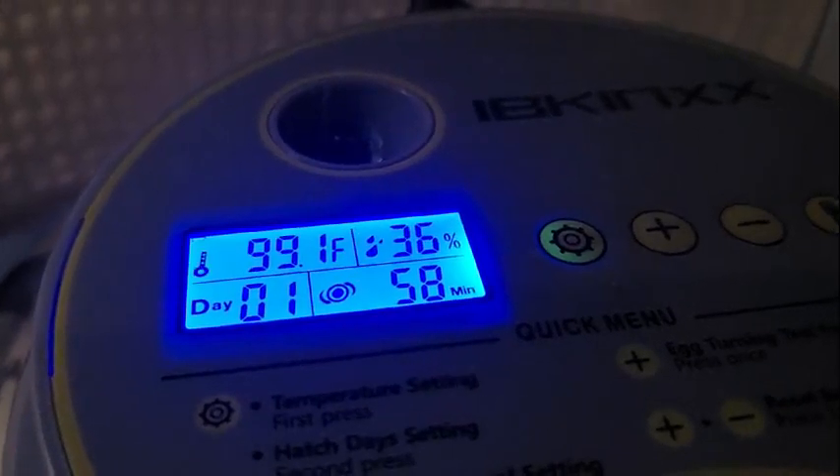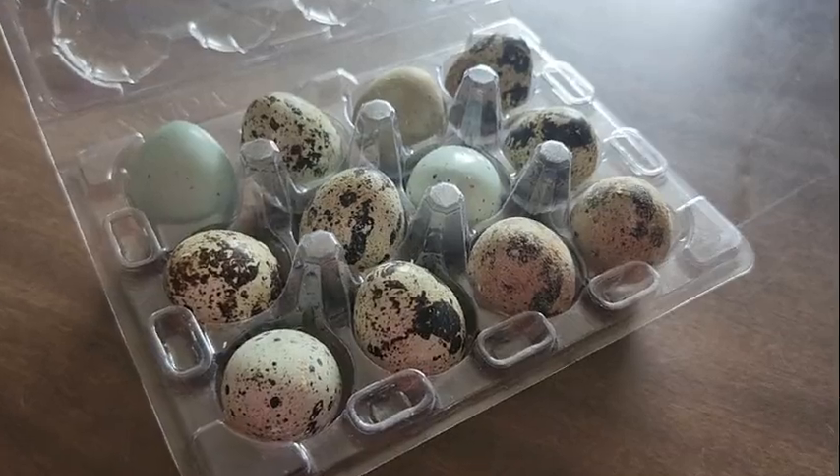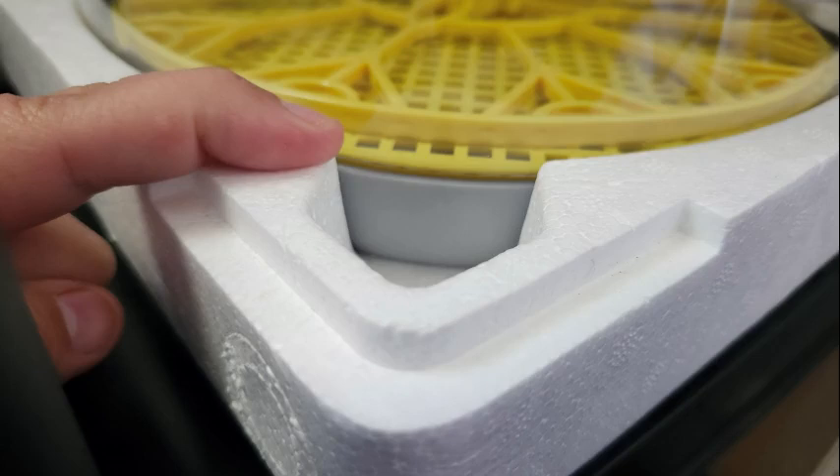Now it's time to run a test for the turning part of the incubator. Get all your settings set and warmed up before you put the eggs inside. Just press the plus button one time on the incubator — it should run a cycle rotation. If that did not work, make sure your lid and your hood are correctly seated because it might not work if it's not totally closed.